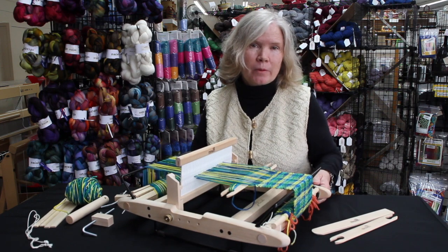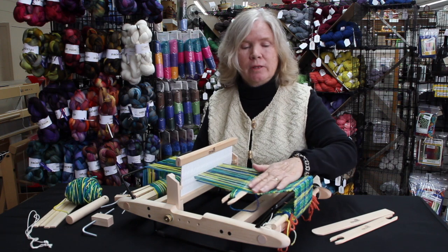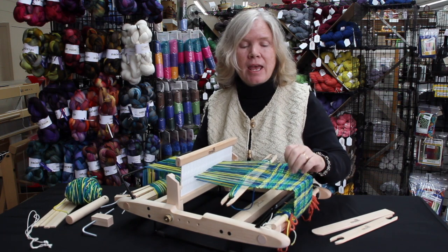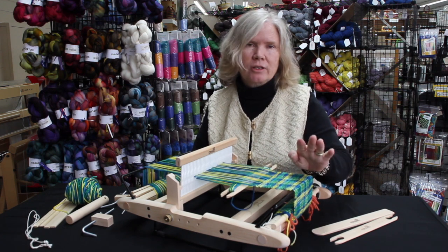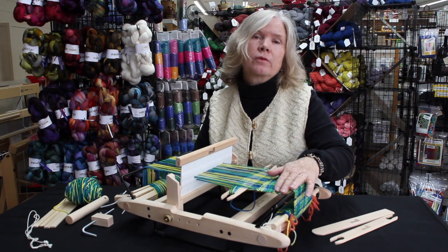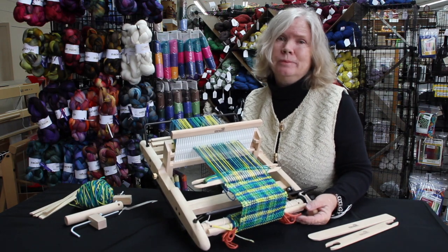One of the other really exciting things about the Presto loom is when you order your loom, you will be receiving a skein of hand-dyed Superwash Merino yarn and instructions to do your very first project from start to finish. Once you've finished, you will have a beautiful scarf that you'll be proud to wear to any occasion. Overall, I think it's a sweet little loom.